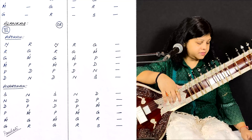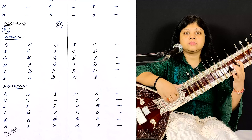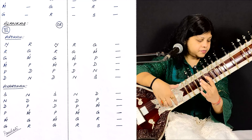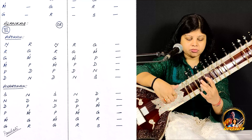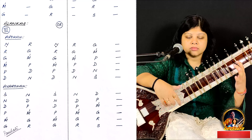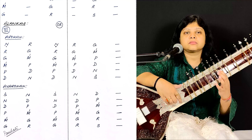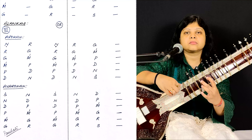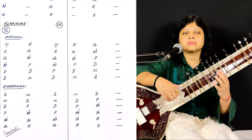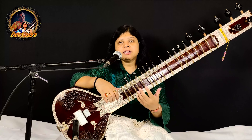So let's play this. Again. You can also play this in double.